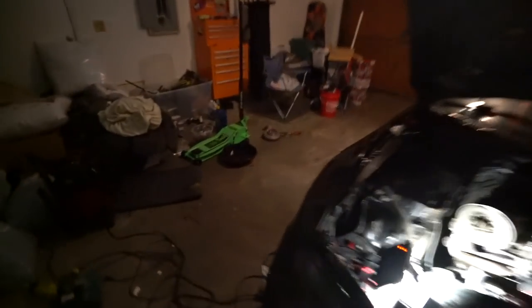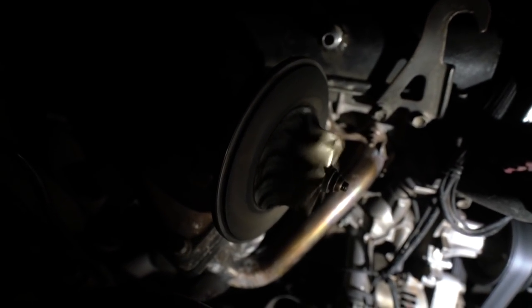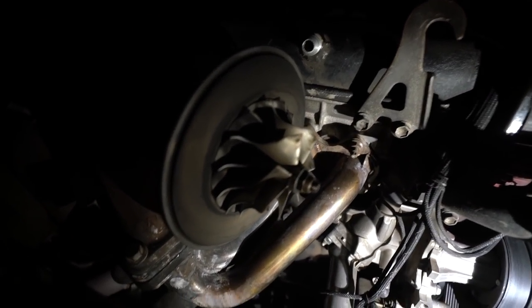The turbo is taken apart. I'm gonna go get new lines, new gaskets, new seals, new everything, put it together so the car doesn't leak any more oil. But I wanted to show you guys something - look how freely that spins. No shaft play whatsoever, no in-out play, no up-down play - just in good overall condition, which I'm very pleased about.